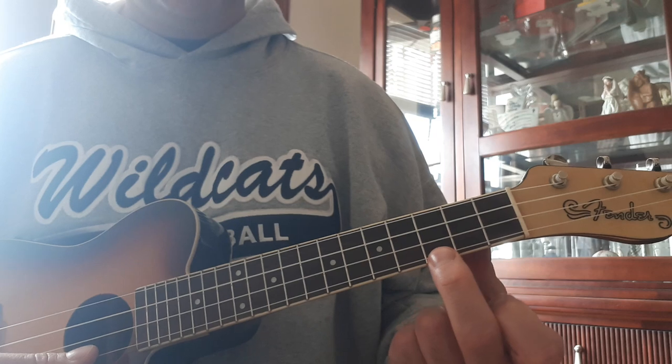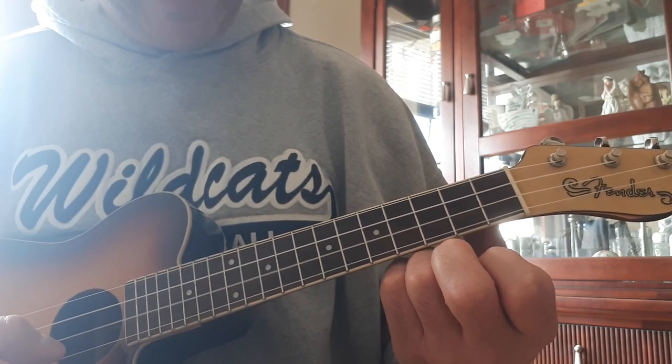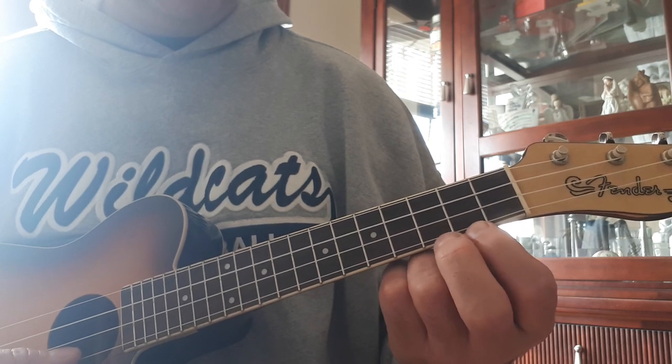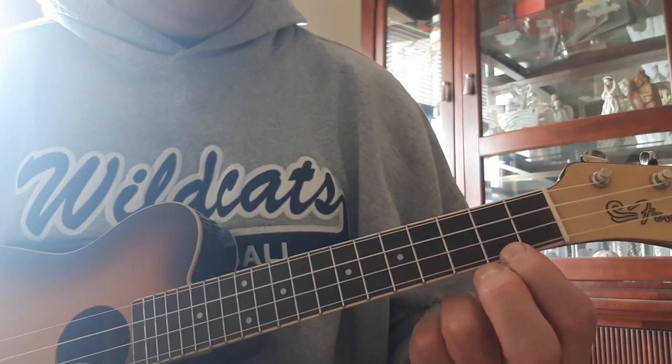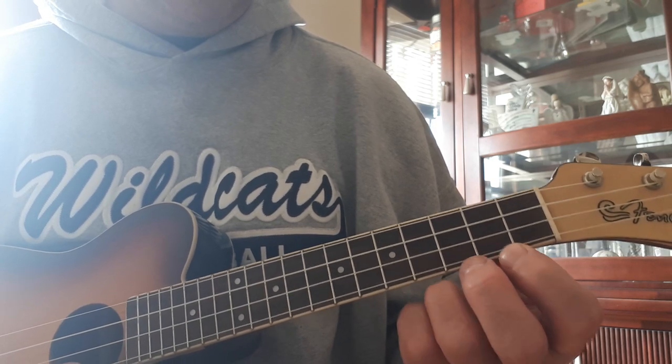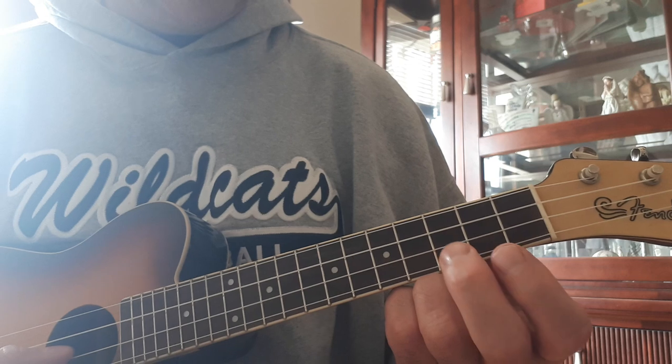Here are the notes you need: C, A, E, C, B, G, B, C, B, A, B, C, G, E.